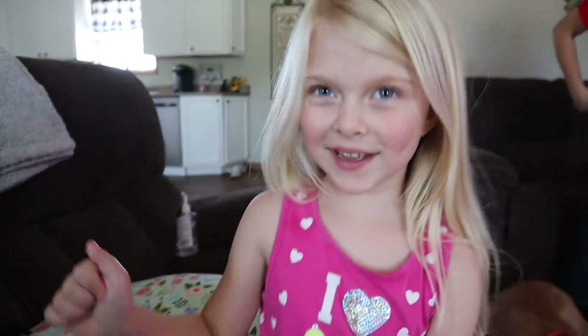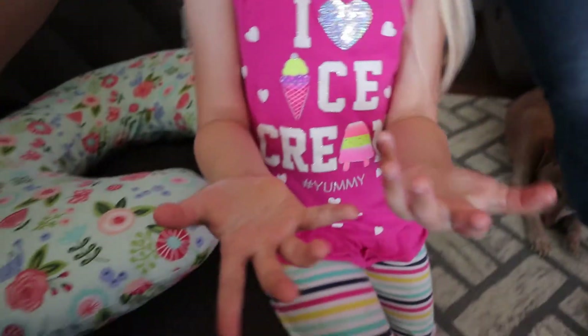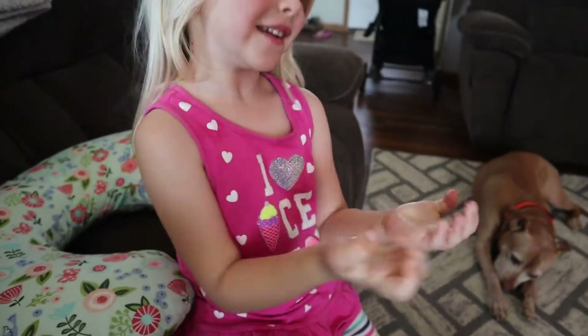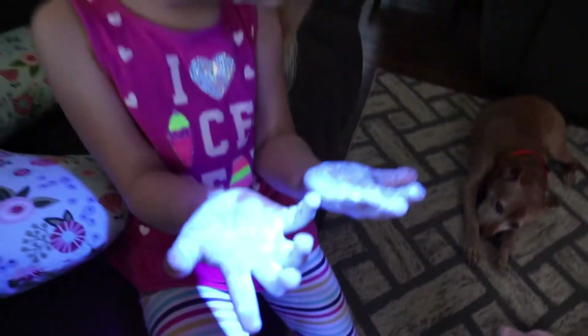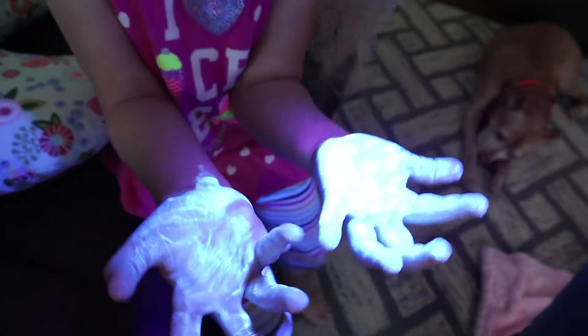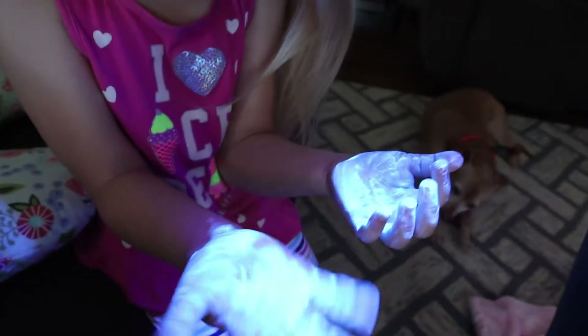Now grab the black light. Let's see the black light now. Do you think it's all over Daddy's hands? Yeah. On to Dad. Let's see yours. Whoa. Hold on. That's funny. That's some germs.